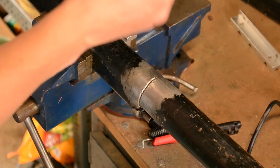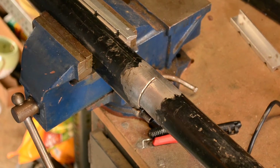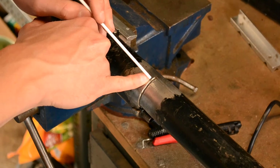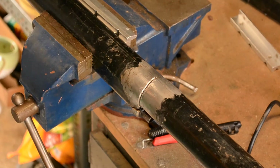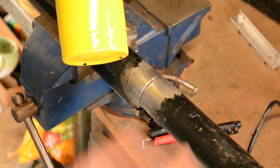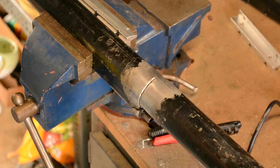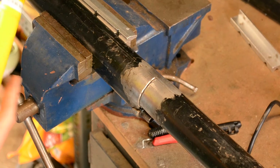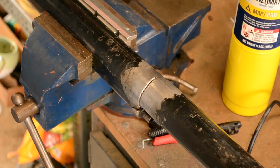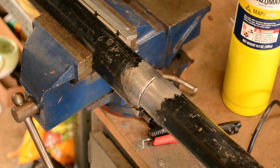And this is a brazing rod — I just picked it up at Home Depot. It has flux already on it and supposedly all you're going to do is get this hot and it should flow. It should be kind of like soldering but just hotter. And to do that you can use MAPP gas. Propane won't work, but this will get hotter than propane. Some people use oxyacetylene — I don't have that so this is what we're going to use. Do this in a well-ventilated area if you're going to do this.